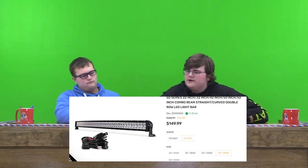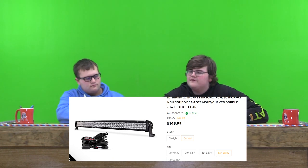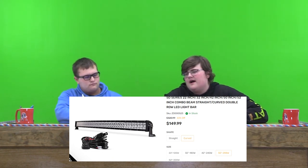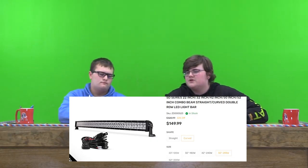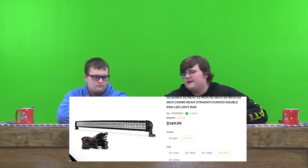I think it'd look good on newer vehicles, like Rangers and all that. But on older pickups, I don't think it'd look good. I feel like you'd need a pickup with no rust for it to look good. So on an old pickup, I'd probably rate it like a 4 out of 10, but on a newer pickup with very minimal rust, I would probably rate it like a 9 out of 10. What about you?